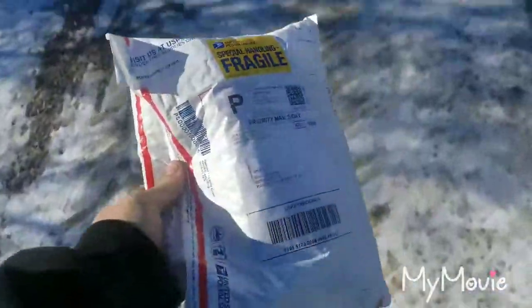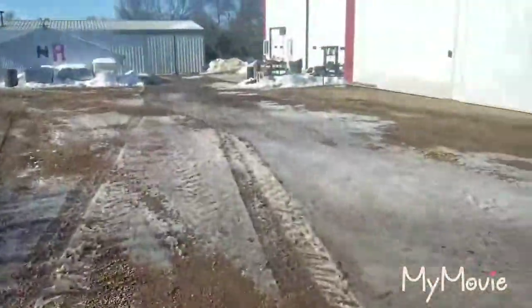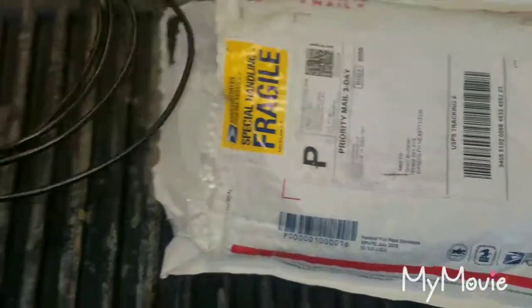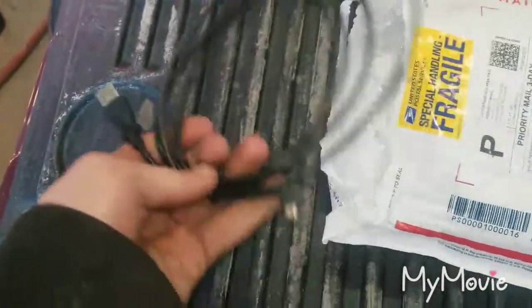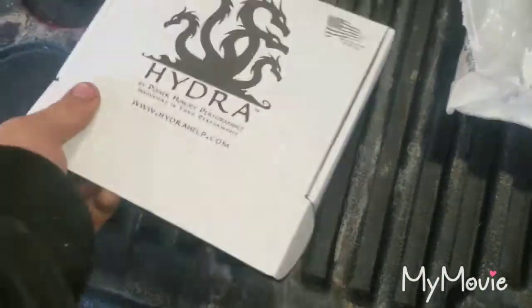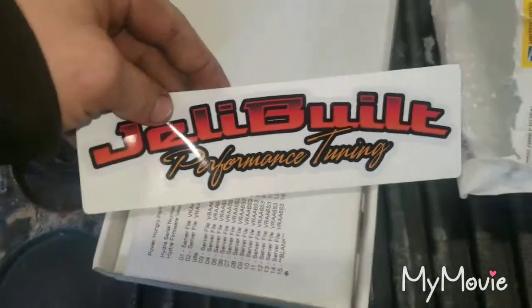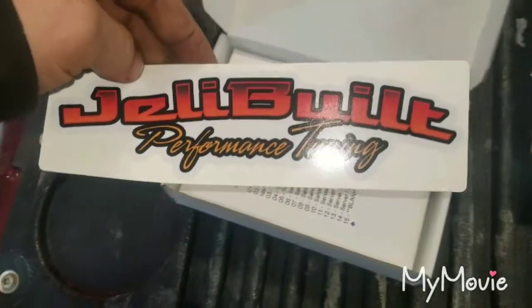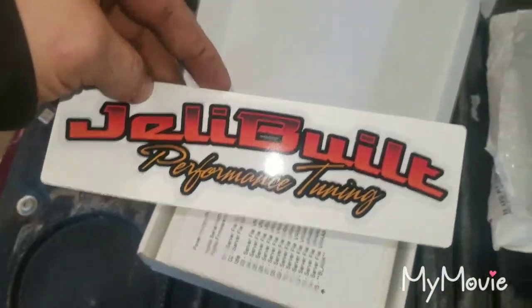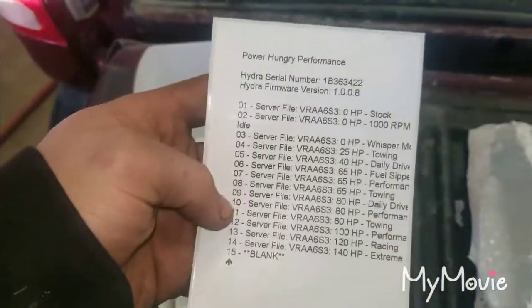I went to the mailbox and the Hydra showed up, so I'm going to the shed right now to unbox it and install it. Let's pull it out. First thing, it looks like there's a USB cable for tunes and the Hydra. I got it from JellybuiltPerformance.com — met him on the 7.3 Power Stroke page on Facebook. This is going to go in my back window.